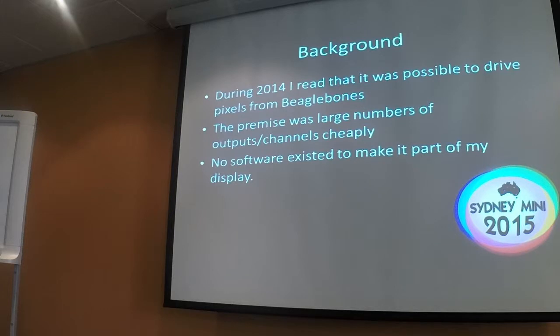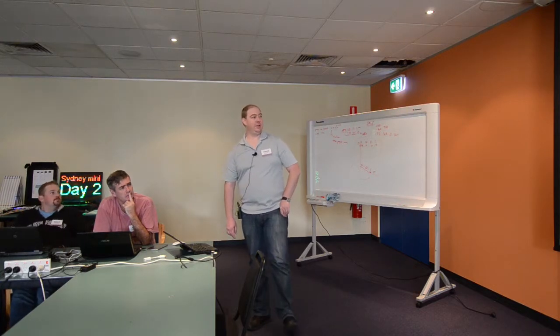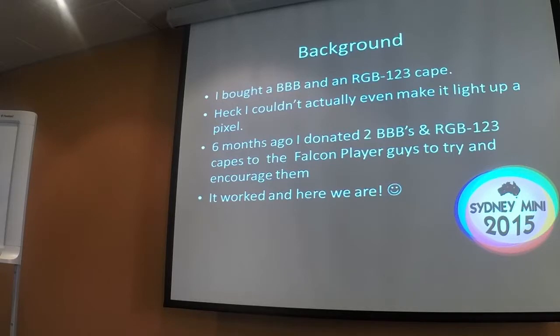During 2014, I heard that it was possible to drive large amounts of pixels off BeagleBones, and there were some people doing it, but not in the Christmas light space. The premise was basically lots of outputs — a cheat — but no software existed to integrate it with my display. So I bought a BeagleBone and an RGB123 cape, but I couldn't even get it to light up a pixel. Six months ago, after everyone had got their displays going, I bought a couple of BeagleBones and capes and sent them to the Falcon guys to encourage them to add capability for Falcon Player on BeagleBone to drive these pixels. It worked, and so here we are.